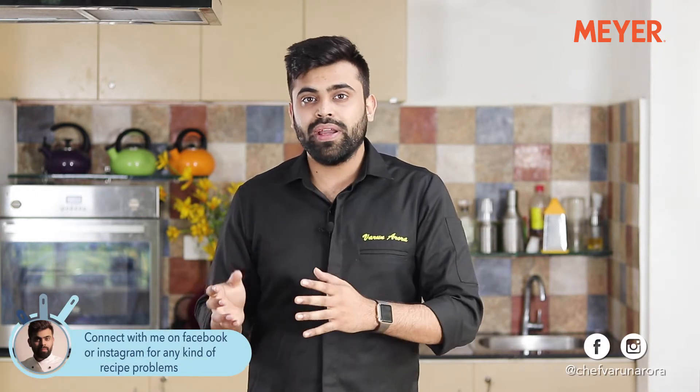Hi guys, I'm Varun and the recipe that I'm showing you guys is synonymous to Indian festivities. It is the Boondi Ka Laddu that we have almost every time at any occasion. I'm gonna be showing you a very easy homemade recipe of it made with pure desi ghee. So let's check it out.